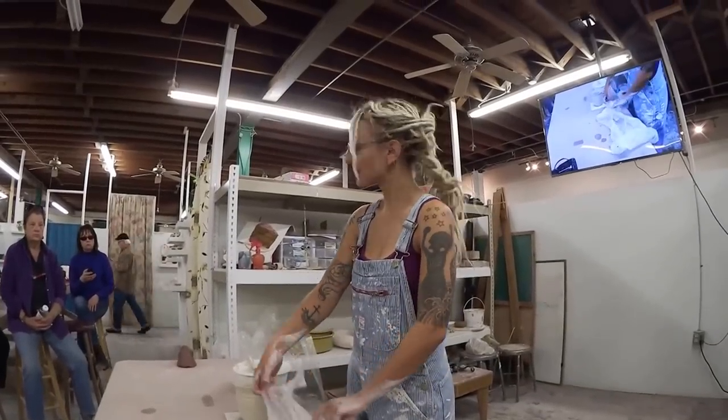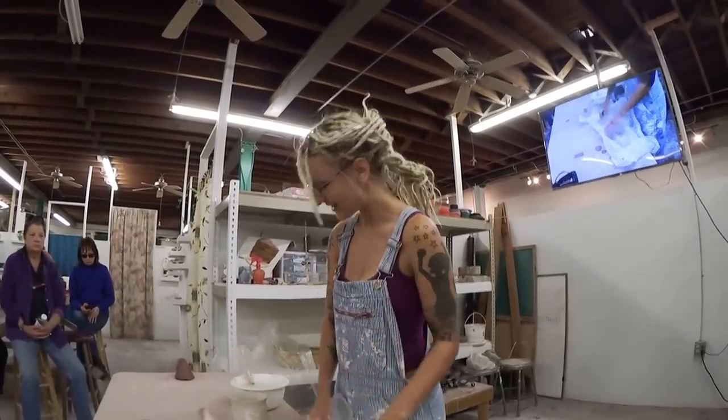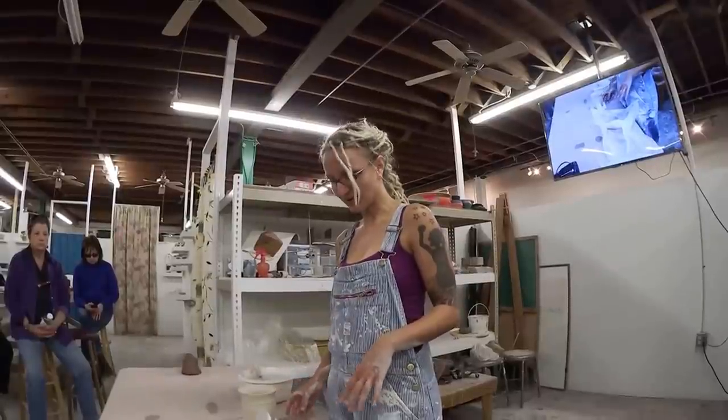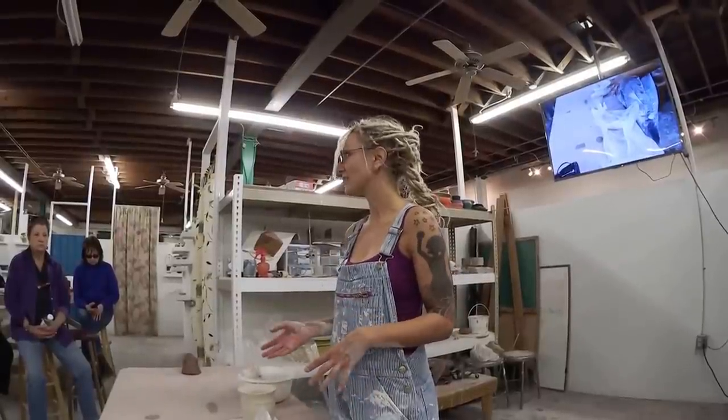Hi everybody, I'm Anya, I'm one of the residents here and I'm going to pull a porcelain handle for you guys and talk about that process because handles can be tricky.